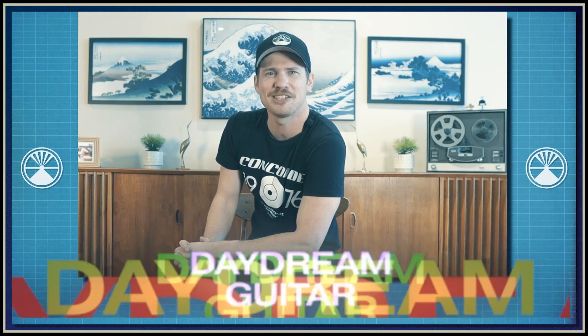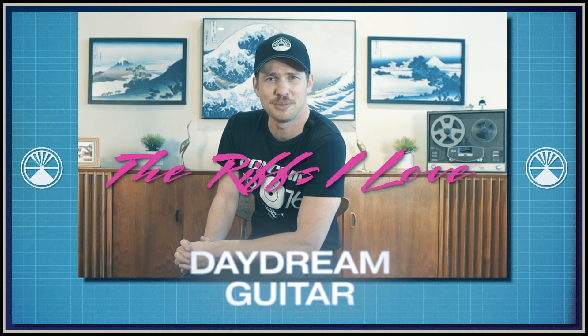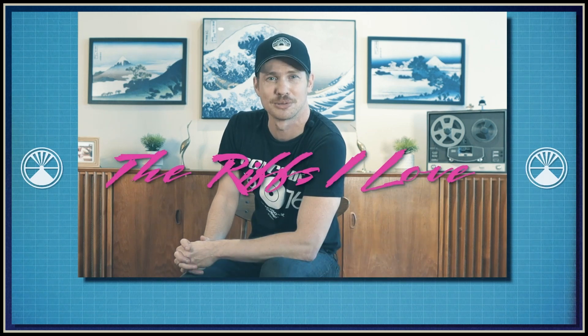Hey friends, this is Craig from Daydream Guitar. On today's episode of the Riffs I Love, we've got a super cool riff from The Strokes. Let's get into it.